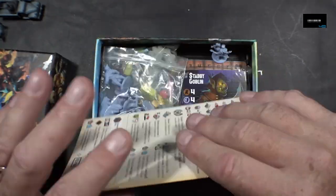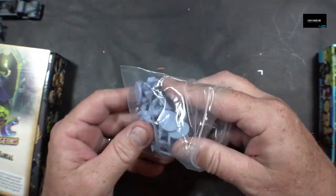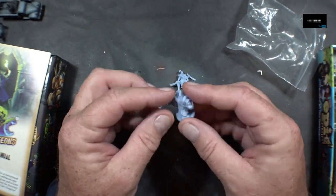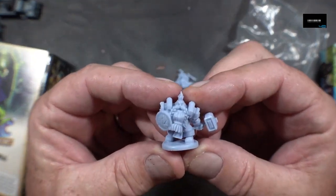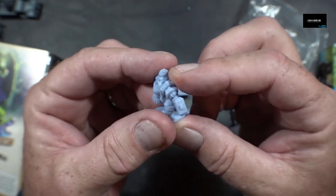Let's get a model — Tiny Epic Dungeon. There it is: the dwarf. Of course, right? Look at him. A little badass.